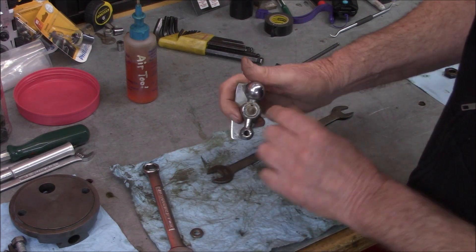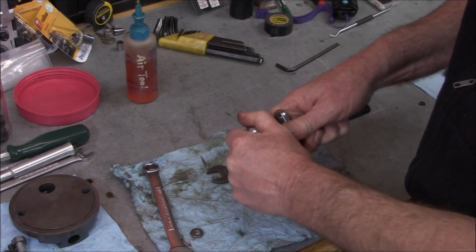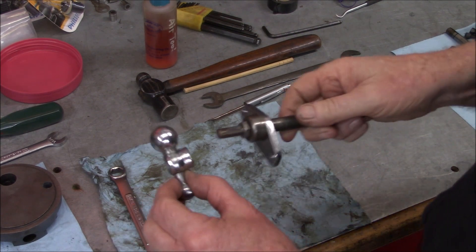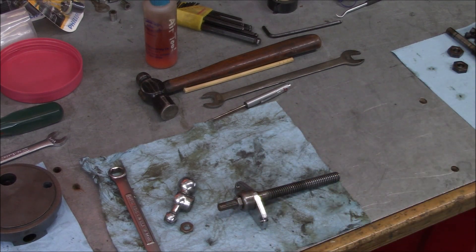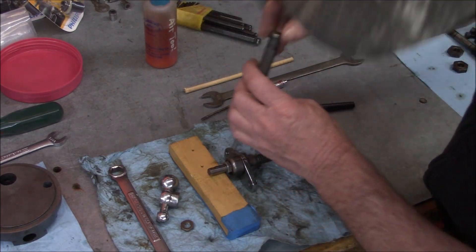There's a keyway in there. This came off with no problem. I've got to get that wood drift key out first - let me get a little punch. The idea is to rock it to get it moving.